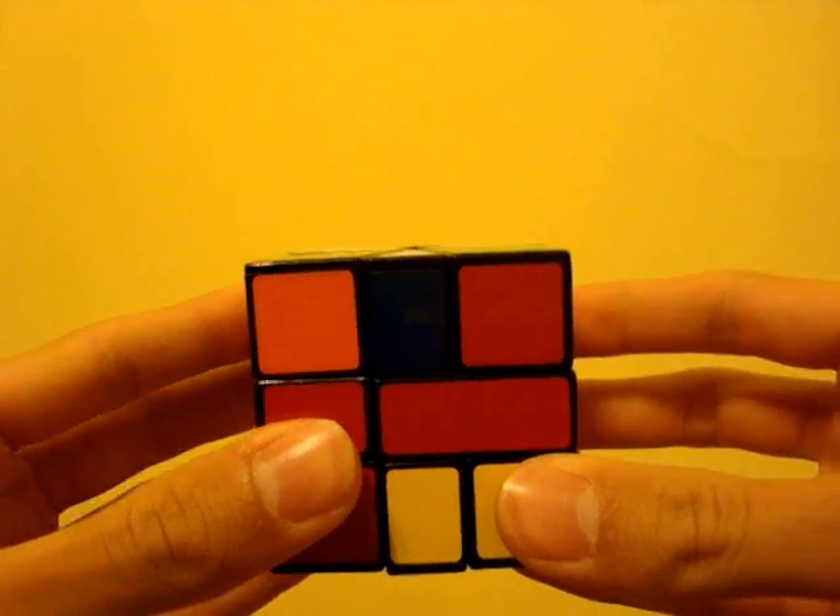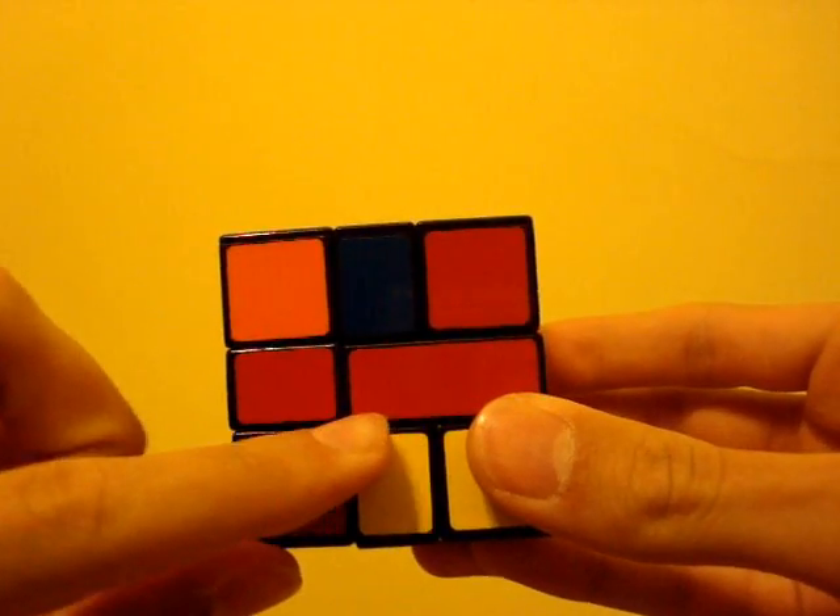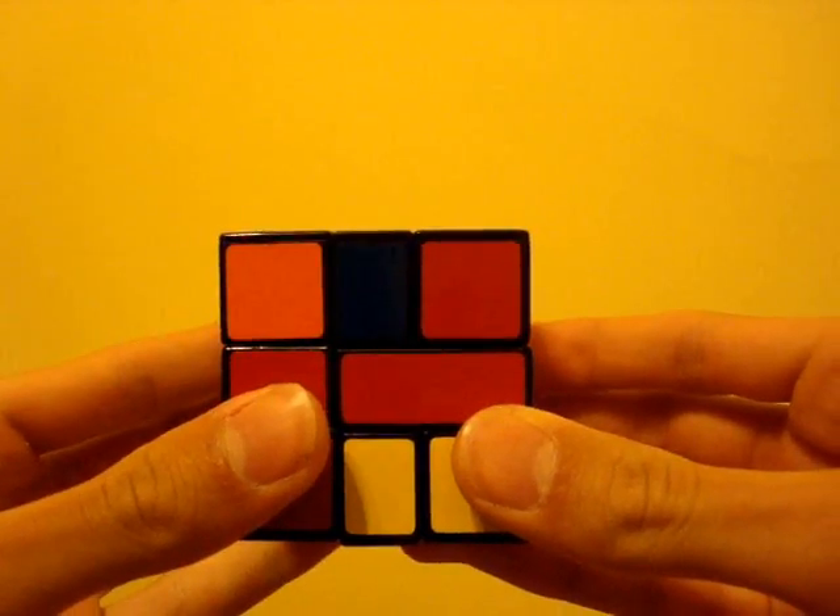You'll notice I always hold the puzzle so that the little side of the middle layer is on the left. You should do the same.